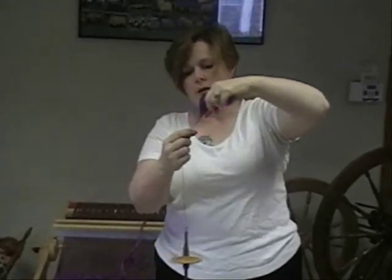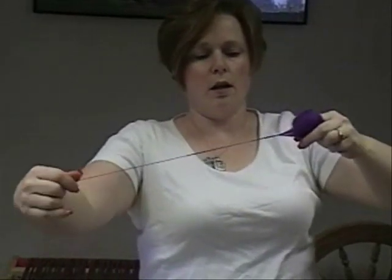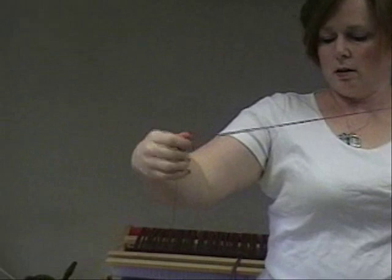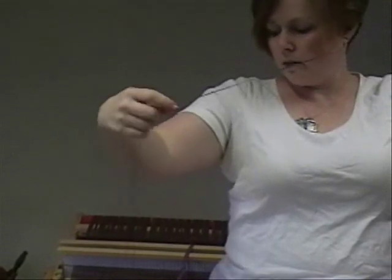There's my joint, there's my drafting triangle, there's some twist — and I can do a long draw with the spindle and get a lot of length on here.